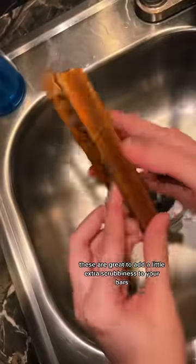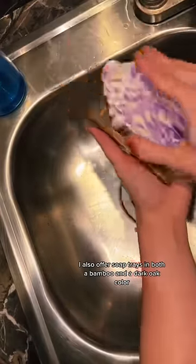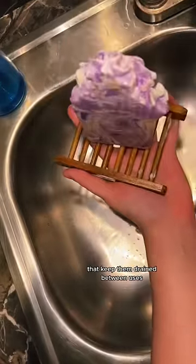You can see how I was showing you the amazing lather of just the bar by itself, and this is how you use it with my exfoliating soap saver bag. These are great to add a little extra scrubbiness to your bars. I also offer soap trays in both a bamboo and a dark oak color that keep them drained between uses.